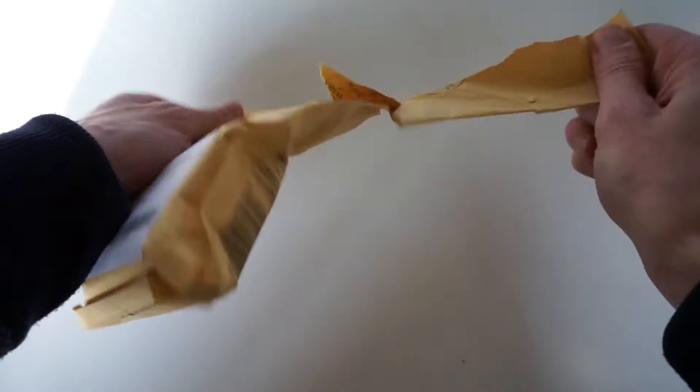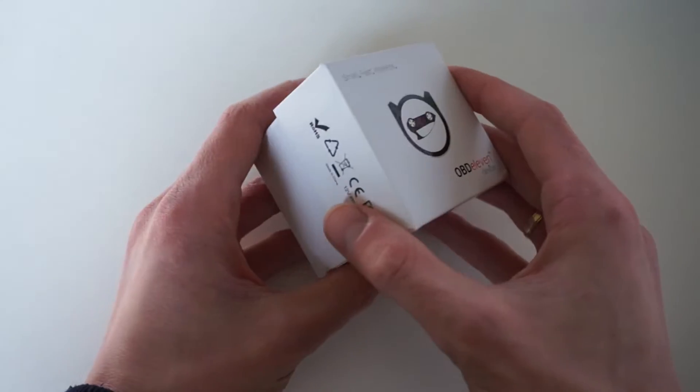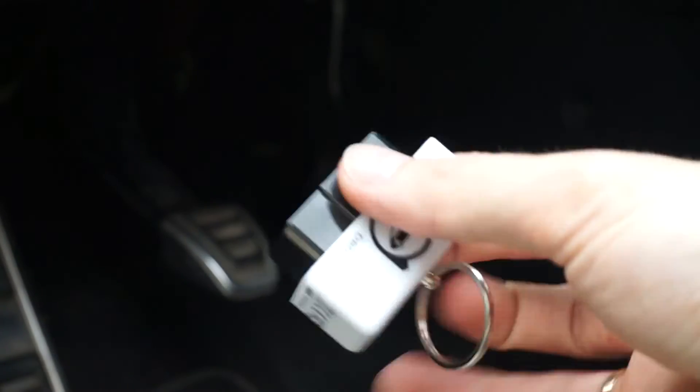Hey, what's up guys. Today I'm testing the OBD11 diagnostic interface designed for Volkswagen Group cars. I was testing it for a couple of months and to be honest I'm pretty impressed with it.